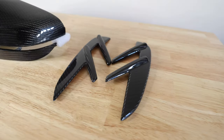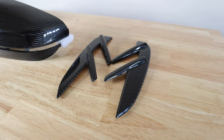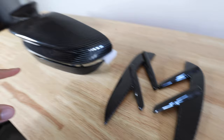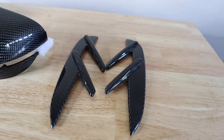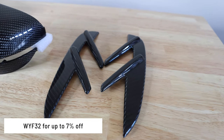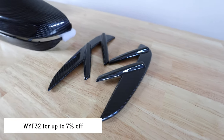I got this carbon from 22 Tuning. I've gotten a lot of stuff from them — my inlet and these pieces as well. If you're interested in picking these up, I'll have a link down below and my code WYF32 will pop up on screen — you can use that to save up to seven percent.